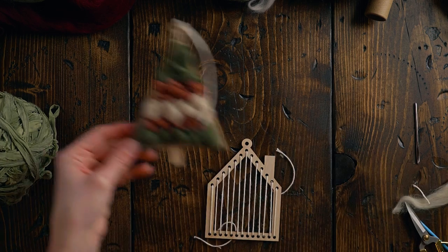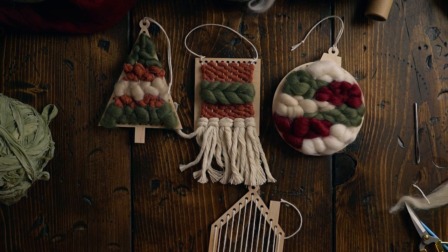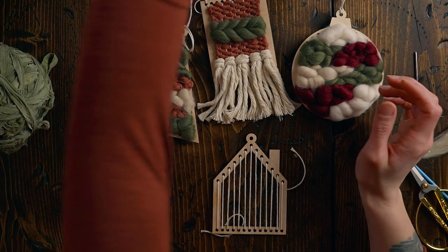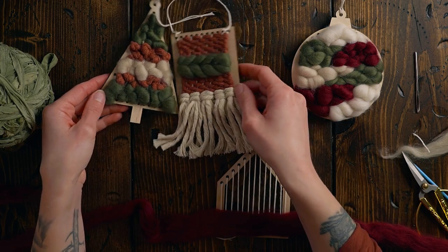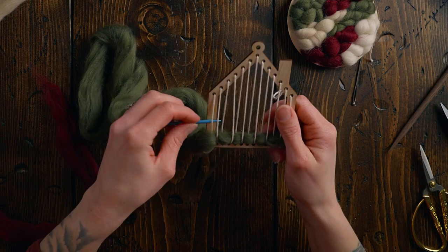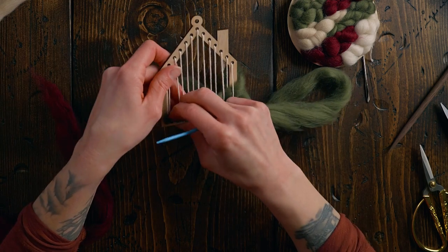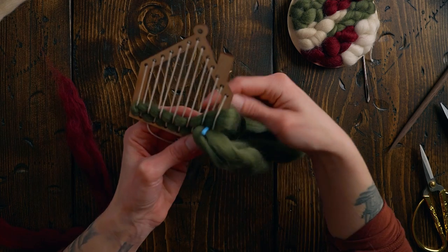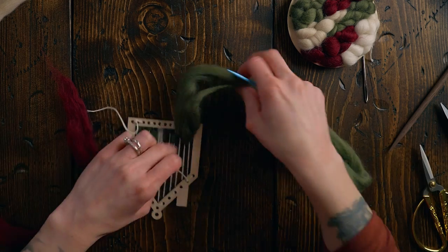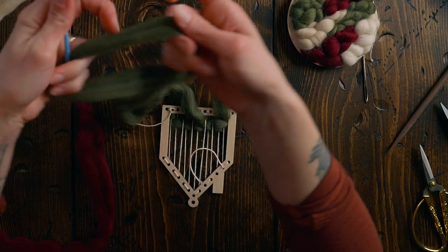We have one more loom to go — the little house loom. Looking at all the others for reference, these two tie in well together, and I do want to use this red in the house to create cohesion between all of them. I'm going over one under one, doing that twice with each color, finishing on the over because I think that looks better. I'll tuck in at least this end now so there's less threading of the needle later.